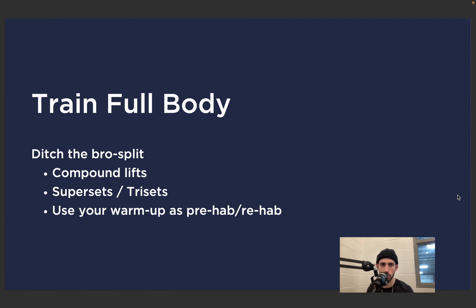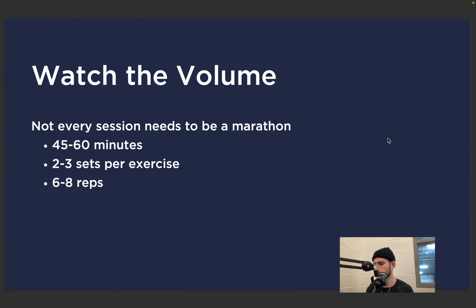Train full body — we want to ditch the bro split in season. There should be no upper-body days versus lower-body days versus arms versus back versus shoulders versus legs — there's a time and place for that, but not in season. We want compound lifts, supersets, and trisets. We want to get lots of work in a short period of time and be really intentional with our warm-up, using it as a prehab and rehab option. Every session for us in season is full body — it might have an emphasis on one area, but we want to make sure we hit everything.